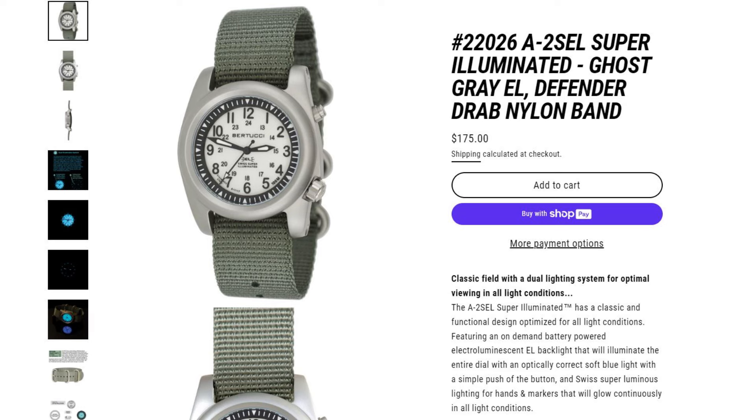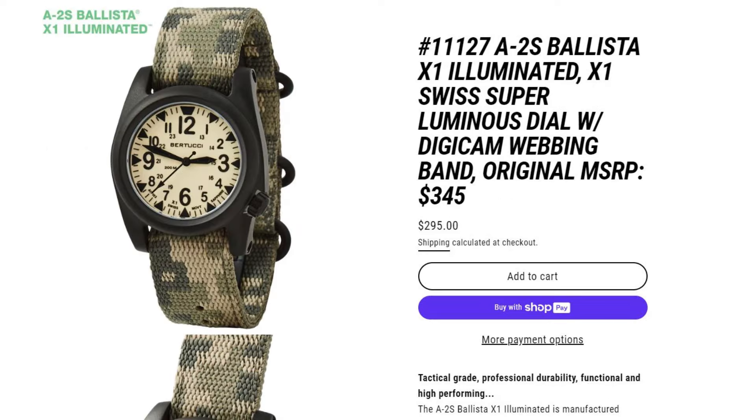Watches, let's be honest, are really a fashion piece — not something most of us actually need. If you go with the inverse dial option it brings the price up to around $175 at entry level. It is a pretty unique look, not something you see very often, so for $175 it's a pretty interesting option.